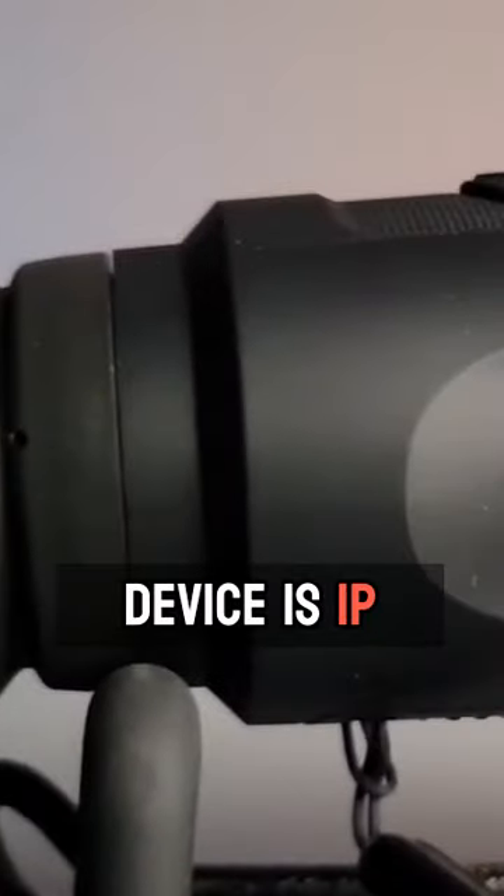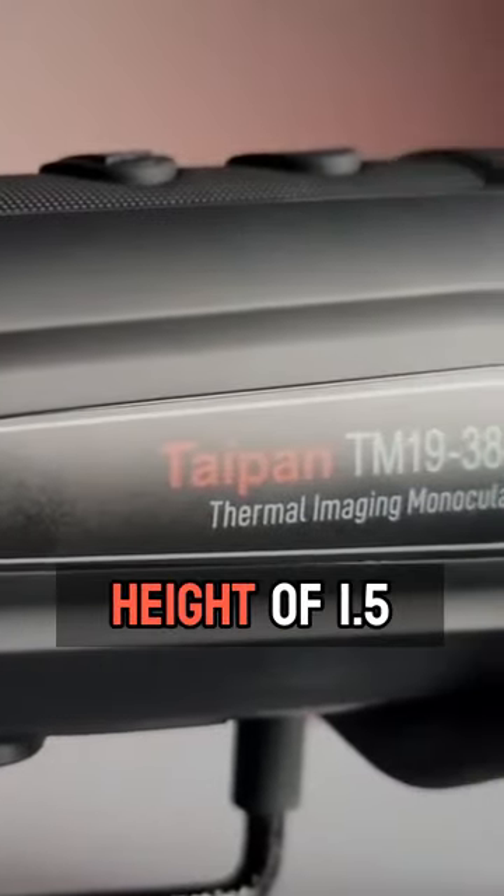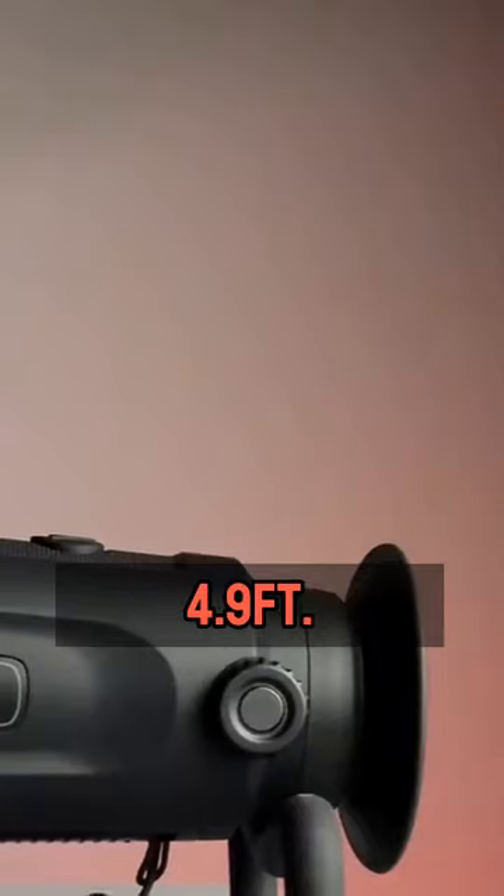This device is IP67 rated and has been drop tested at a height of 1.5 meters or 4.9 feet.